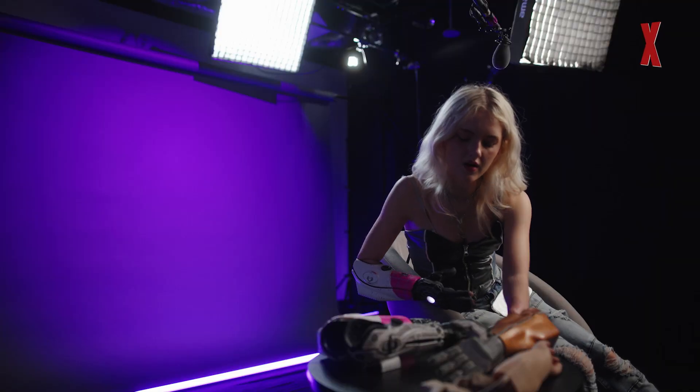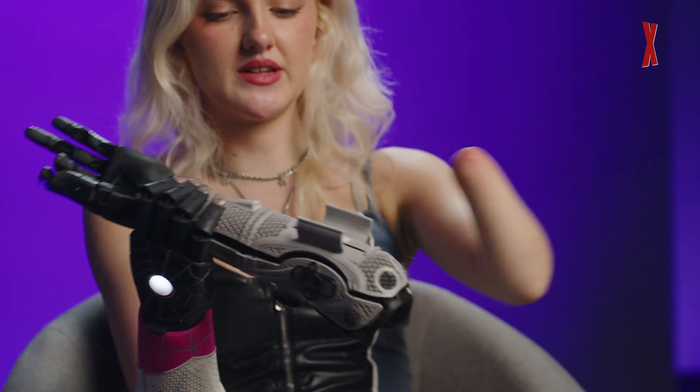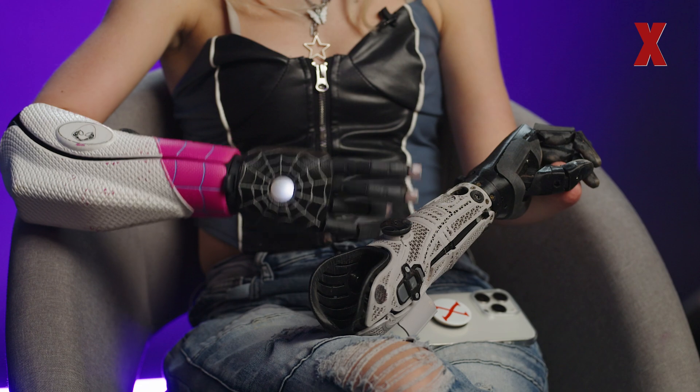The next one is kind of similar — just the next step in evolution. All these triangles? That's ventilation — proof that the ventilation issue was fixed. This is also where the battery now goes. The wrist is now where it is on my current arm, and the sensors are now in the center. It's 3D printed ventilation.